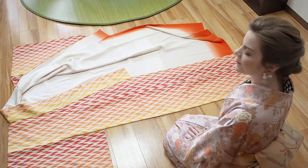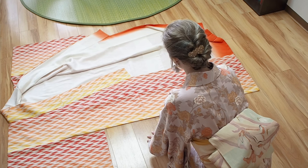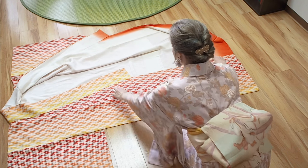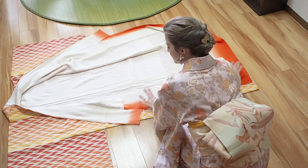The next seam is the so-called okomisen. You can find it in the middle of the fabric in front of you. Fold along the okomisen towards you, and also fold the collar towards you.